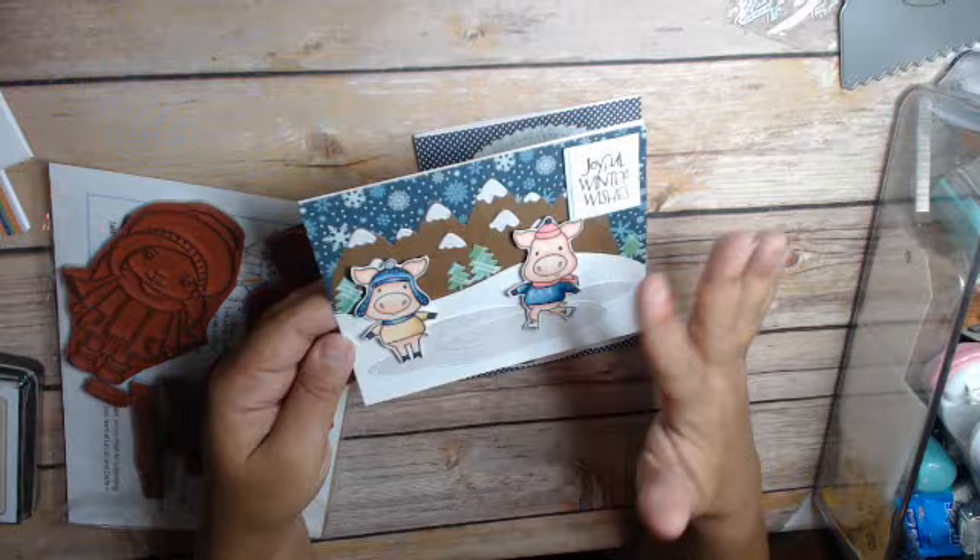Here are my two cards for the first week of the collab. Thank you so much for watching. This is Cindy, Praying at the Heart.